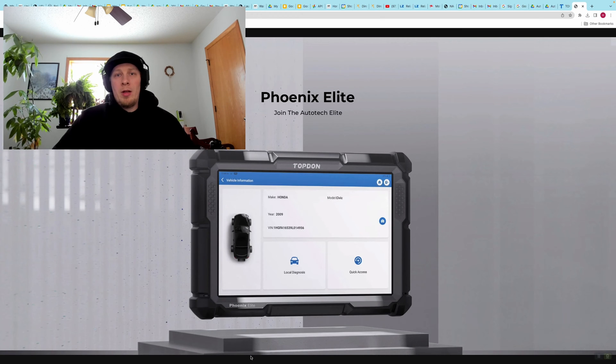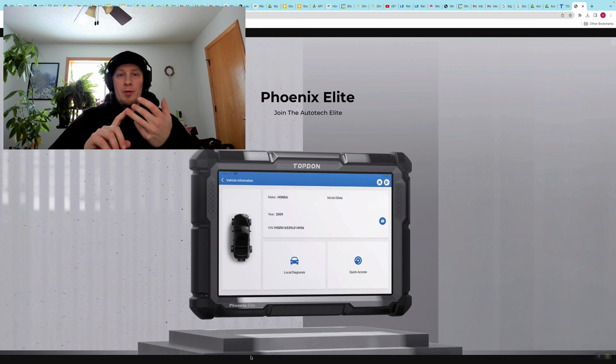Hi, I'm Håkon with Topdon and today we're going to do a video on the Topdon Fenix Elite. We're going to show you how you can customize some specific functions and features on your vehicle using your Topdon Fenix Elite. It's also important to note that you can perform many if not all of these same functions using any of the Pro Series Topdon scan tools. These customization options are available dependent on the year, make, model, and equipment level of the vehicle. Each vehicle is going to have different options available, and maybe no options available, depending on what the application is.